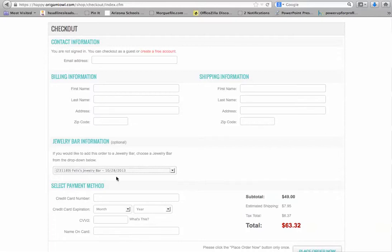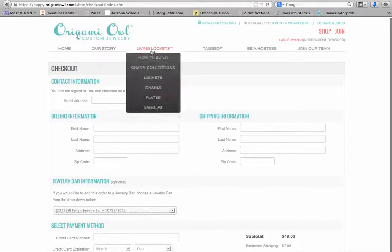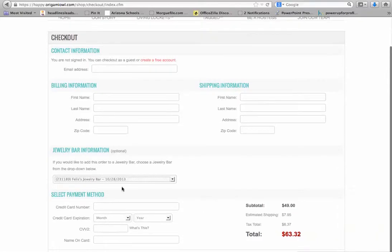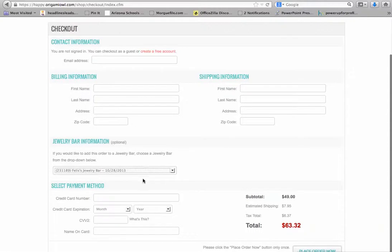That way Phyllis will get credit for your purchase and she's going to get some fantastic prizes and free goodies for hosting the jewelry bar. If you're interested in finding out how you can do that, feel free to contact Phyllis or me — I'd be glad to help you. You can go back and shop some more. Feel free to email me, Lane — L-A-I-N — at happiestnest.com if you have any questions. Otherwise, I'll see you online at Phyllis's Jewelry Bar.